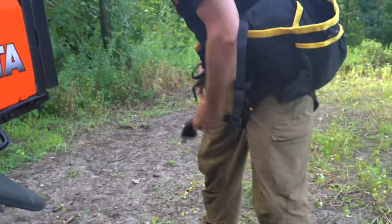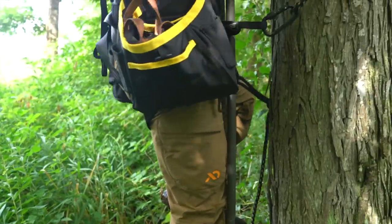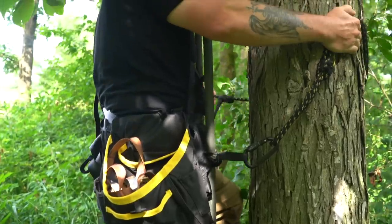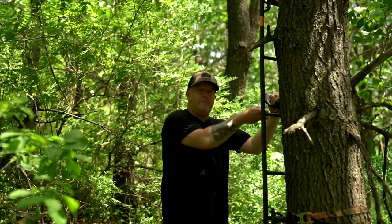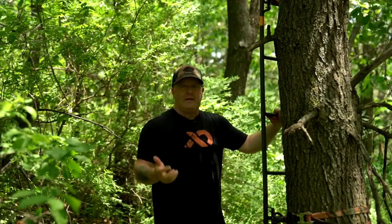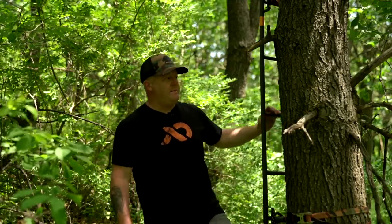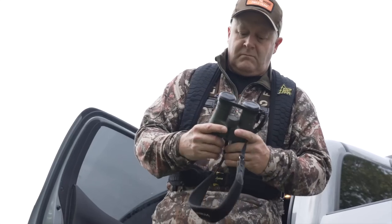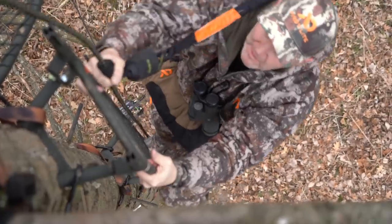We're also using a lifeline. We're connecting that hanger harness — once the stand is up, we connect right to the lifeline so we're connected as soon as we step off the ground. We have two lifelines here to account for a cameraman as well, so they can stay safe right off the ground. The lifeline is critical. I don't encourage anybody to not use a safety harness, let alone not staying connected right when you get off the ground. Those are two of the ABCs of tree stand safety.